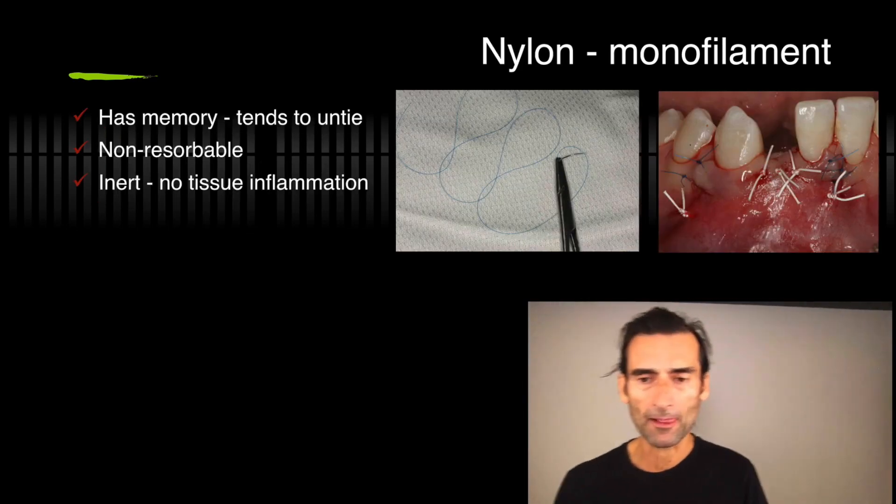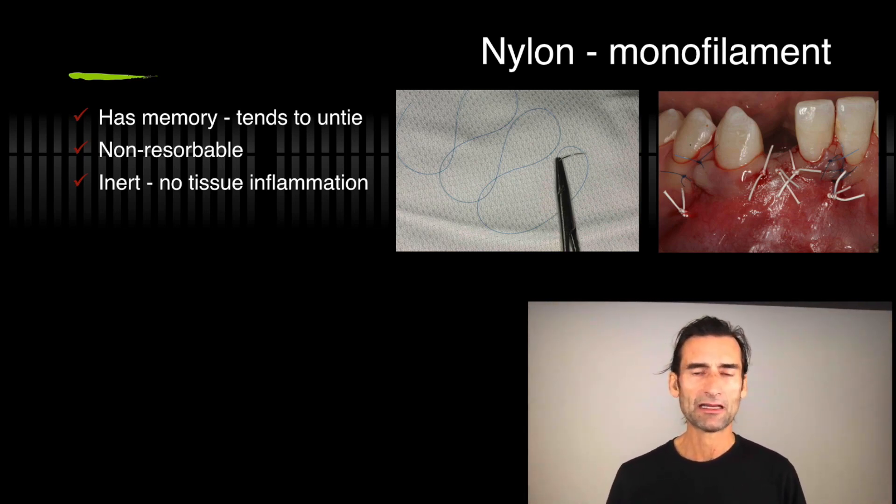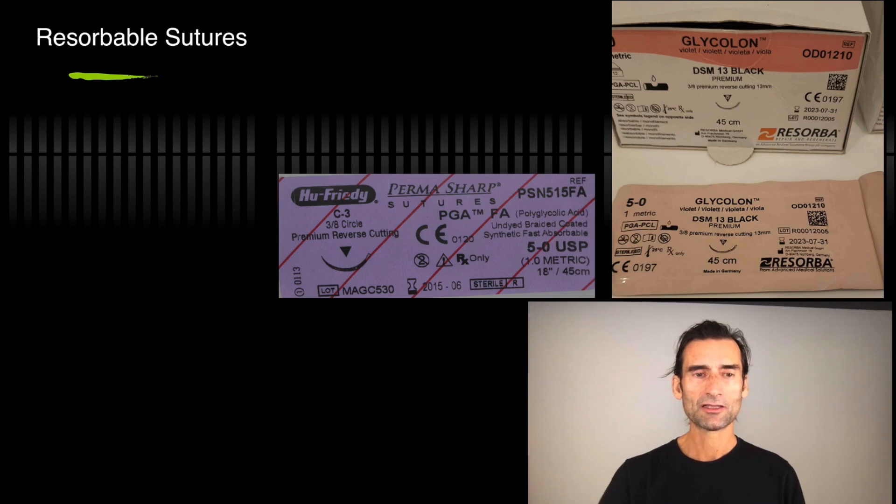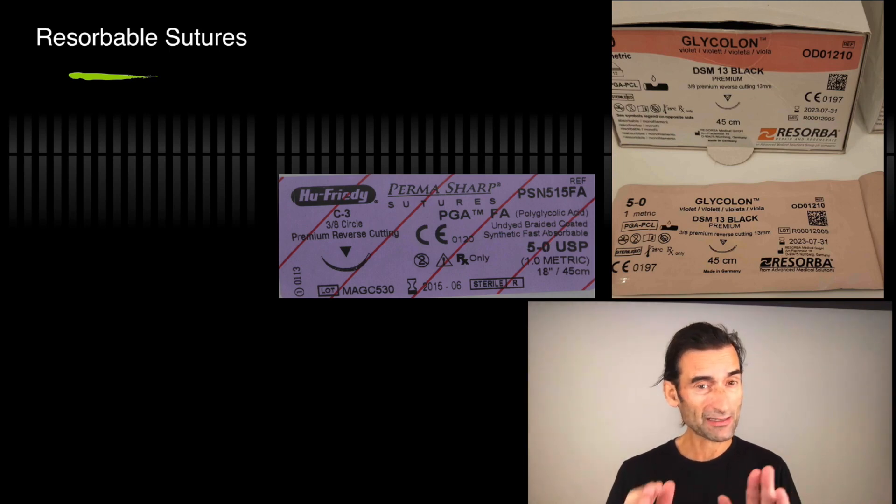Nylon has a little bit of memory, but the new glyconate from Resorba is almost like a straight line — really nice. Nonresorbable materials are very inert with no tissue inflammation, and these materials are also getting softer. The glycolon is really soft and of course it's much smaller, so it's a good material to have. For resorbable sutures, that's more for soft tissue work, mucogingival work, and uncovering work. I personally don't use gut or chromic gut — too unreliable, it loosens too fast and causes a lot of inflammation. The glycolon is my preferred resorbable suture today — it's monofilament, strong enough, and stays in place for about two to three weeks.